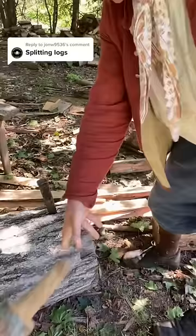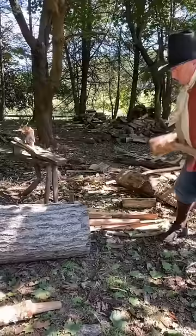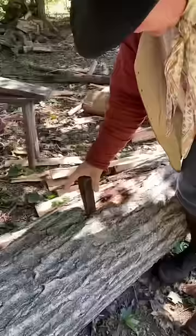You get that in and then you start using the beetle. And soon you will hear the most beautiful sound of wood splitting. And then you just leapfrog the wedges along here.